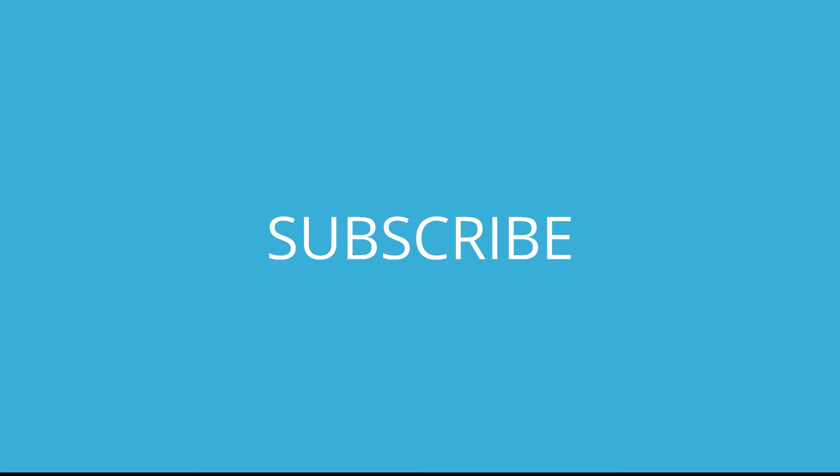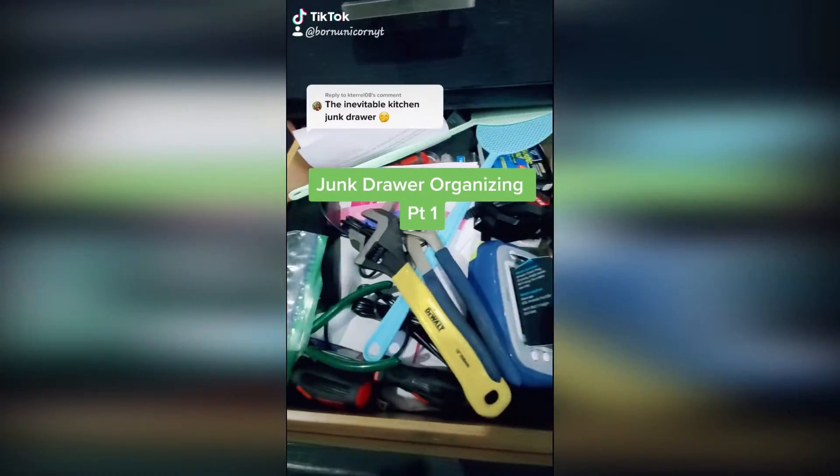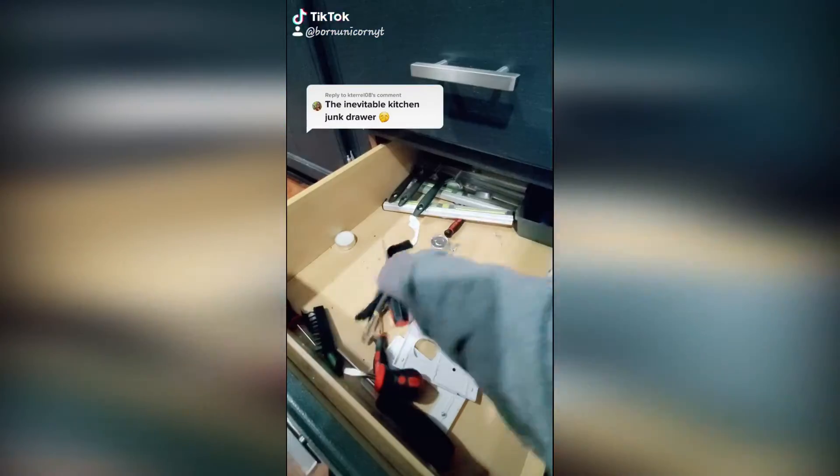Make sure to subscribe if you enjoy organizing and cleaning tips. I'm organizing my junk drawer — I had two junk drawers and I wanted to turn it into just one.